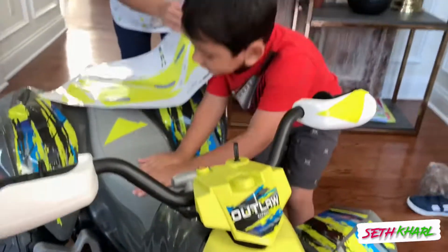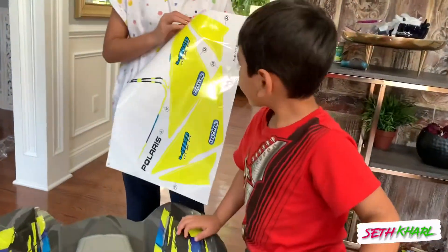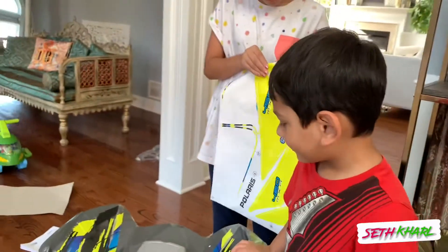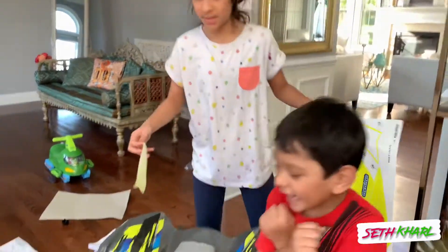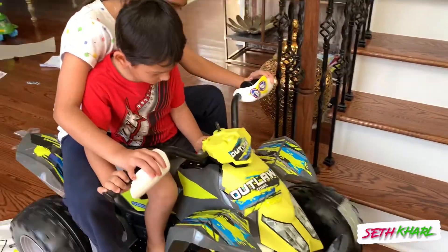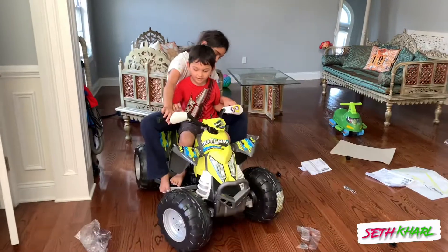More stickers everywhere? How many stickers are you going to put on this thing? I don't know. But you're not following the instructions though. No, we need to drive. Alright guys, not driving this thing at home. Take this outside.